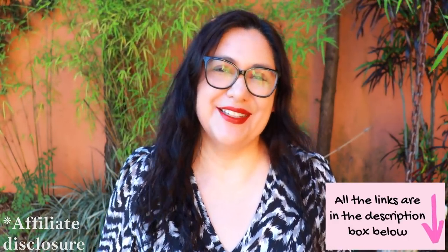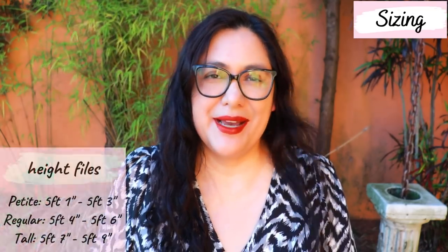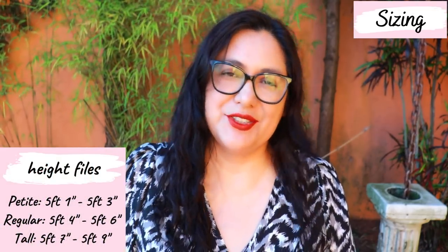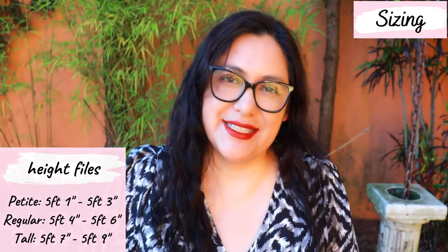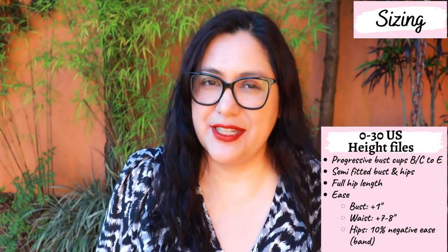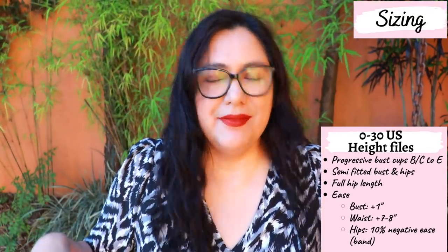The sizing is really good from 0 to 30 US, going up to a 62-inch hip. There are also height files — choose petite, regular, or tall first, as it will give you a much better fit, then choose your size based on the size chart. The style is semi-fitted at the bust and hip, so you won't have much positive ease at the bust — around an inch. At the waist it's more of a straight fit with about seven to eight inches of ease. At the bottom, it reaches the full hip and the hem band brings it closer to the body with about 10% negative ease at the hips.